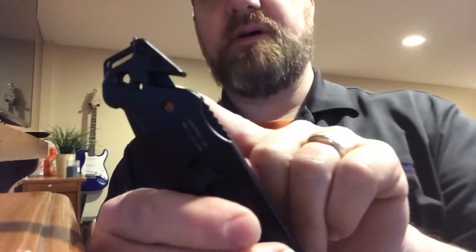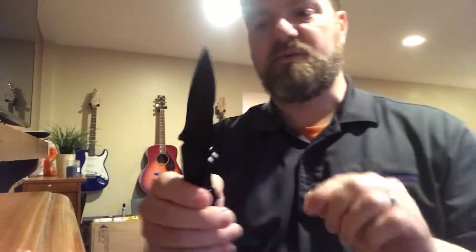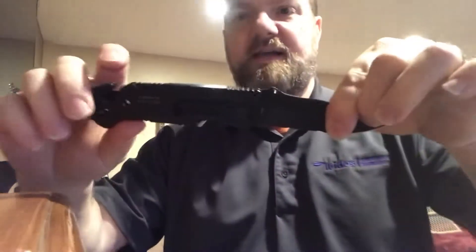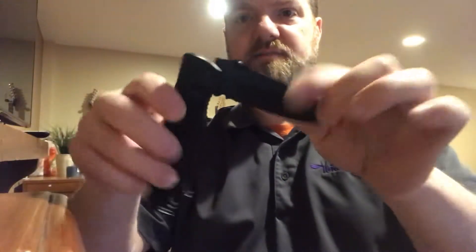It also has a seat belt cutter right here — I'd probably use this to cut a seat belt if I or someone was stuck. The lock is here, so you push this and that releases and closes the blade. It doesn't have a spring assist so it doesn't open by itself, but you can still open it with one hand.